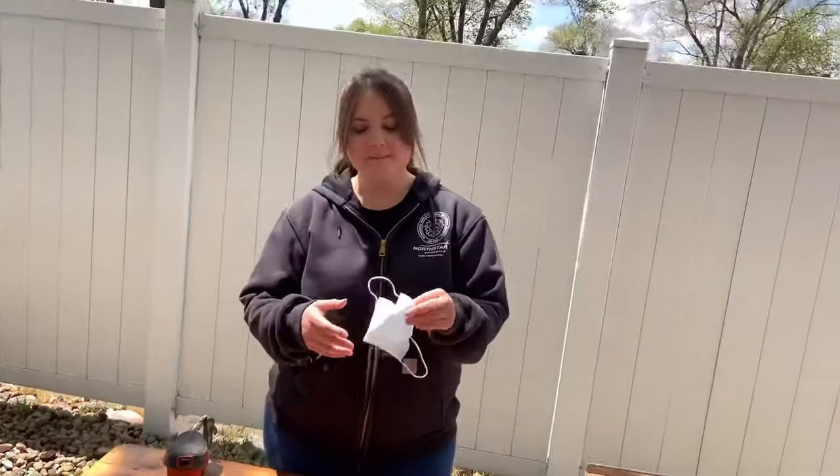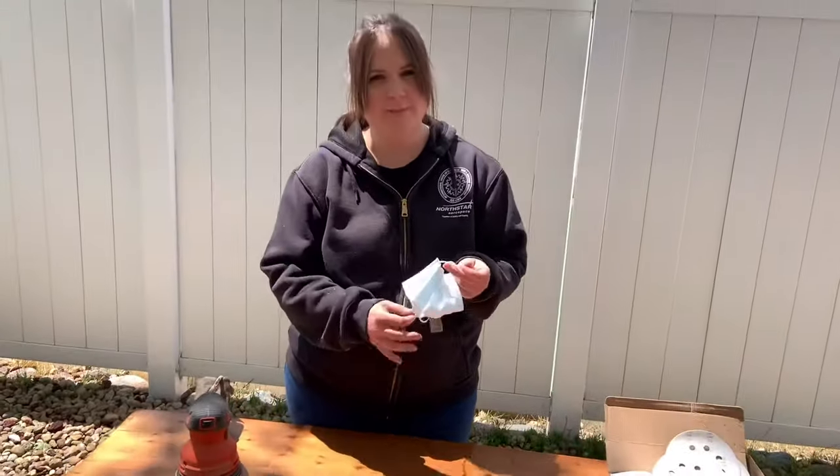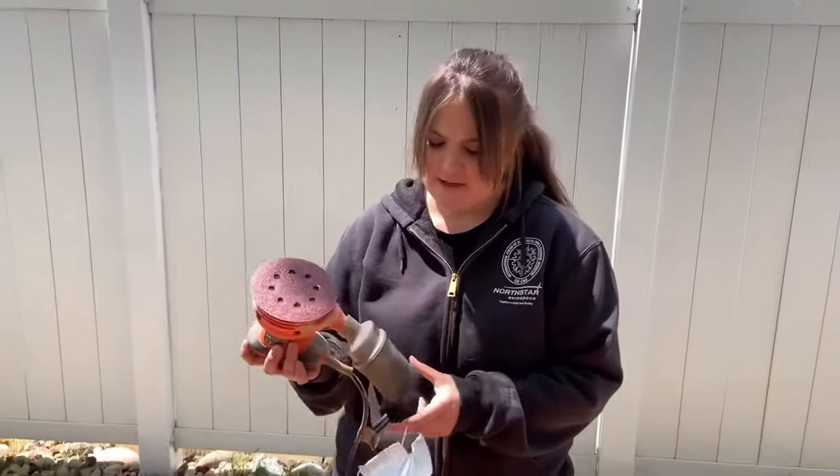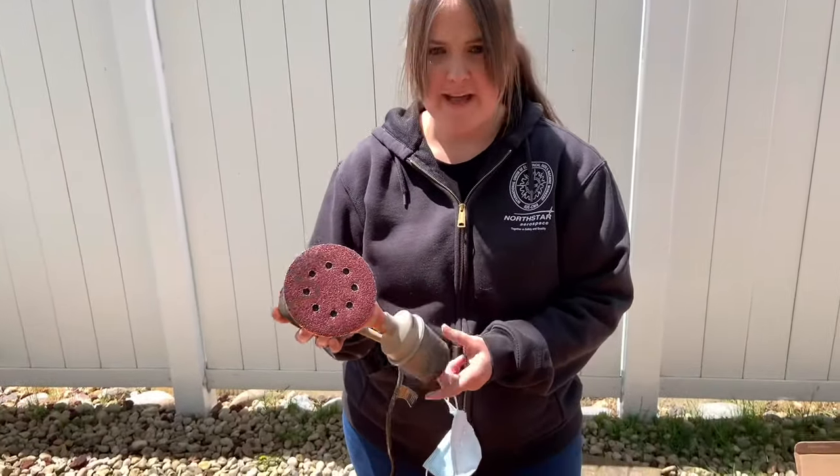The last thing I want to say is always put your mask on, because when you're sanding — even if you have this little sanding bag — it still kicks up a lot of dust and you don't want to inhale that through your nose or your mouth.